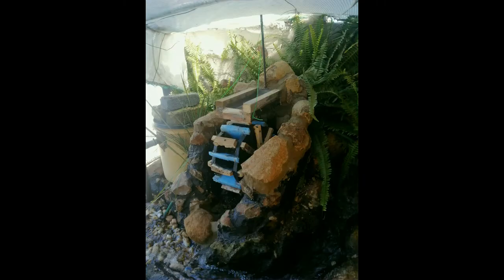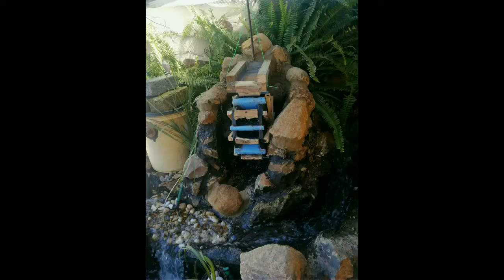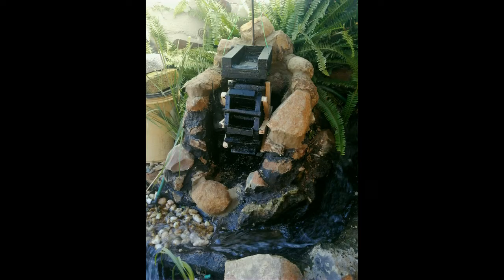Now I can add the overshoot and finish adding the last rocks. All done and time to paint again. After a few days I can place the water pipe and start the spinning.